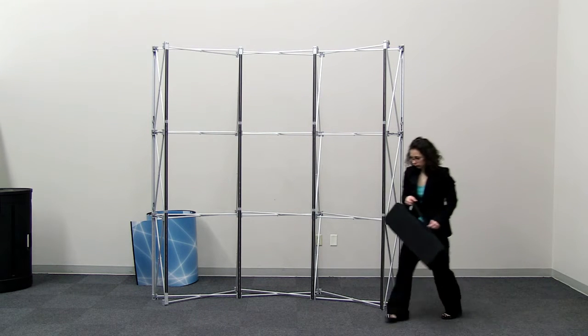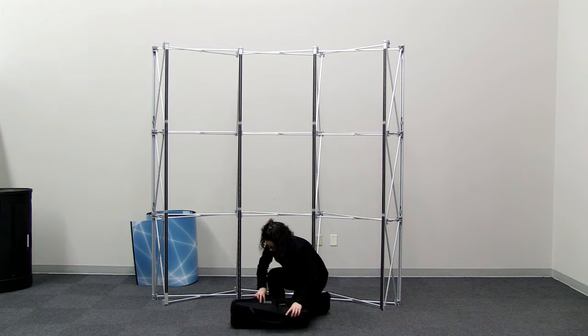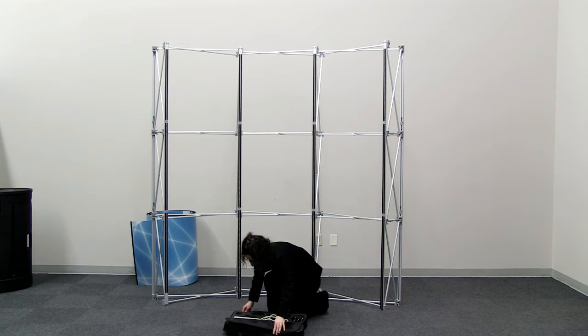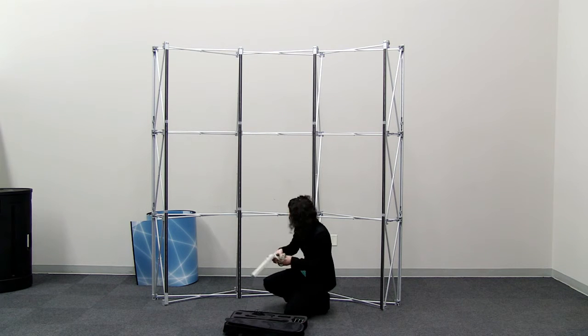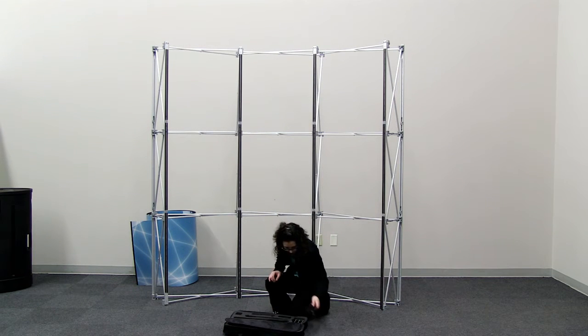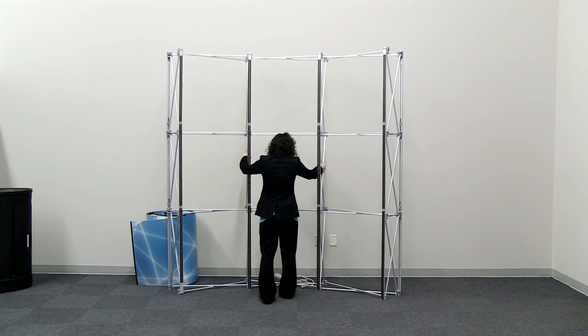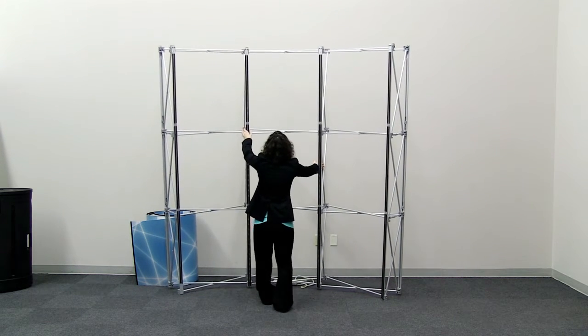With all the mag rails connected, it's time to install the lights. Begin light installation by removing the lights and cords from the carry case. Next, gently lean down the display, but don't place it on the floor.